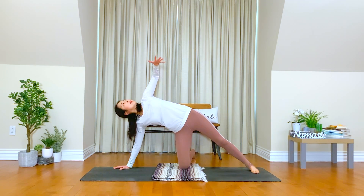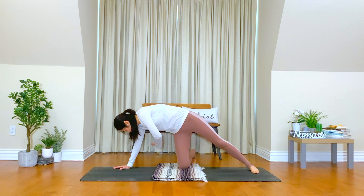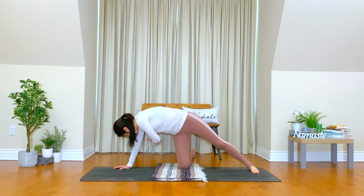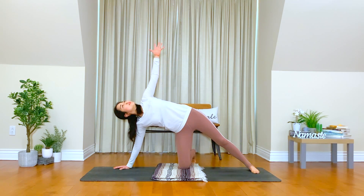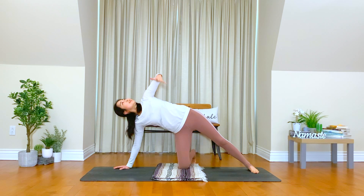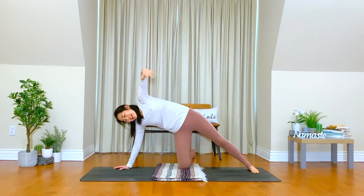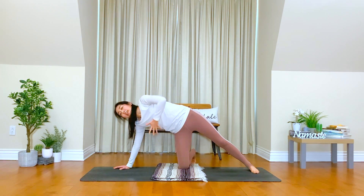Inhale, lift your left hand up. Exhale, hug your belly toward your spine, connect your core again. Breathe in, lots of openness here. Exhale, lots of self-care. Let's do two more. Inhale, be playful. Exhale, and be mindful. Just do what you can do now here.